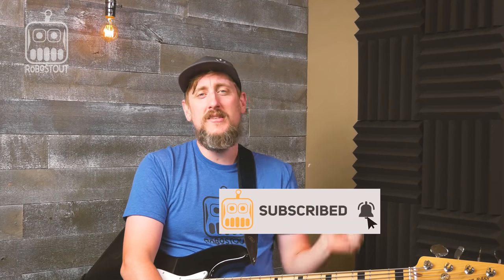Hey guys, if you liked this video why don't you check out this video right here. Subscribe — always subscribe please — and until the next video I will see you guys on the flip side. Peace.